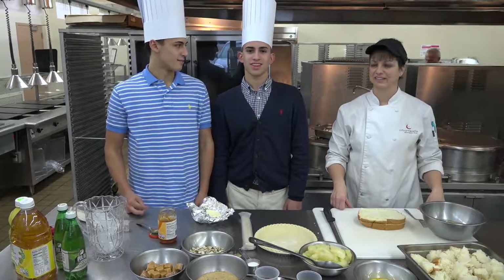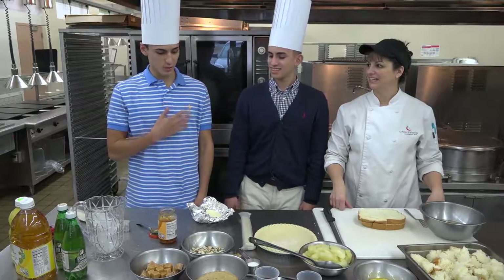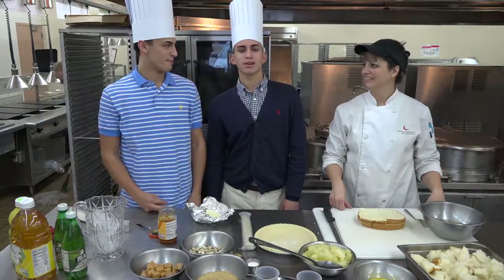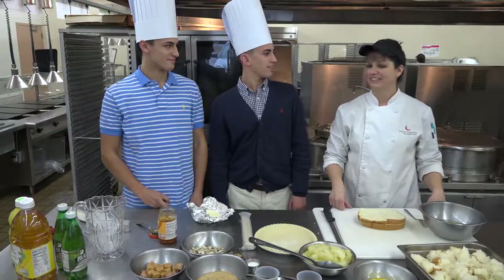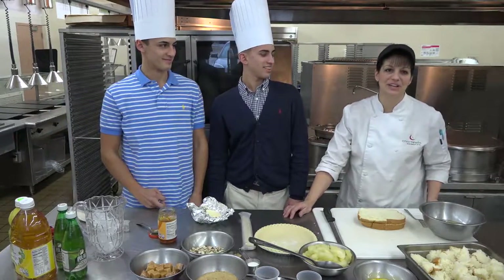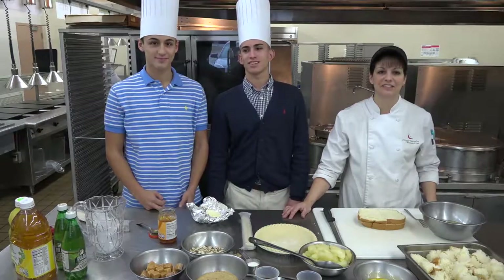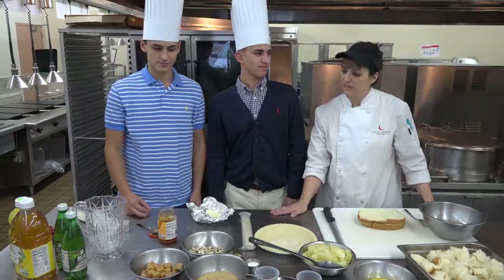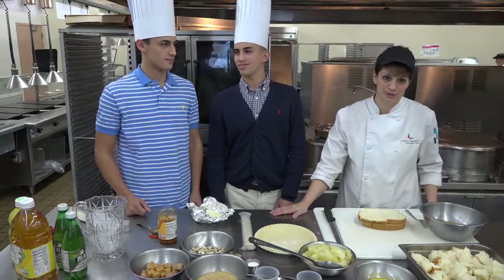How you guys doing? My name is Nick, and today we will be cooking. How's it going guys? My name is Evan, and we're going to be making some wonderful dishes for you to enjoy. And I am Karen Thomas, I am the district chef here at Hayes High School. Today I have a few students with me, we're going to have some fun today, we're going to do some holiday recipes for you.